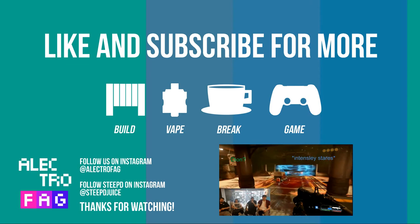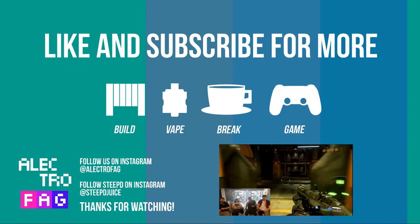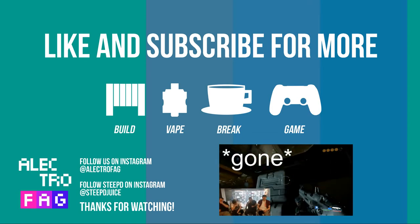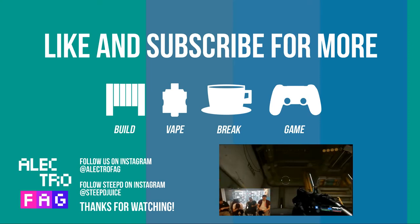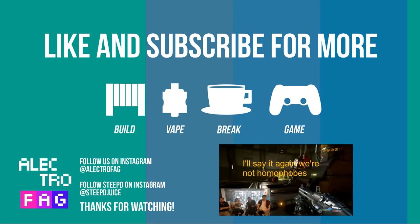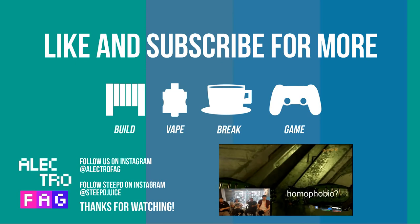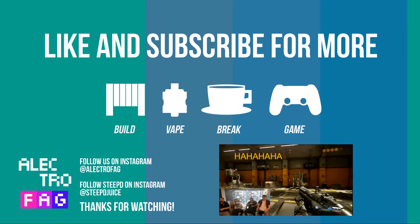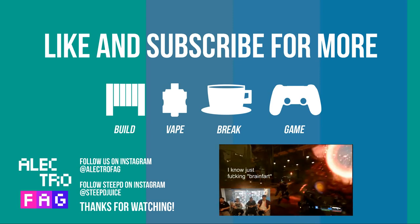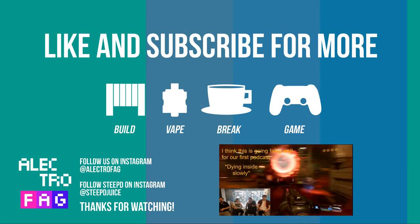We've got gay people who work in the shop. The name of this company genuinely is ElectroFag. We're the ElectroFag. We highlighted it too — we didn't even put it in multi-cameras and we can completely support it. I think it's going fairly well for our first podcast.